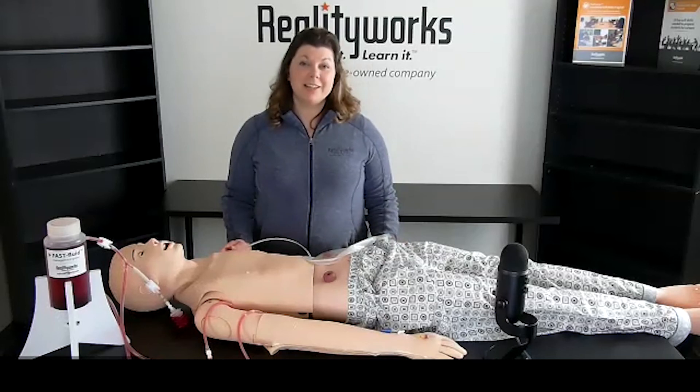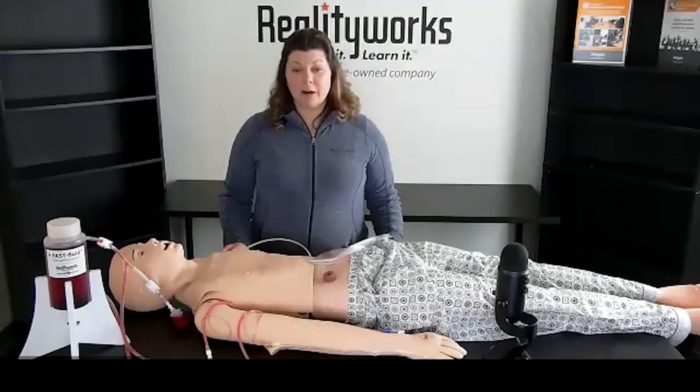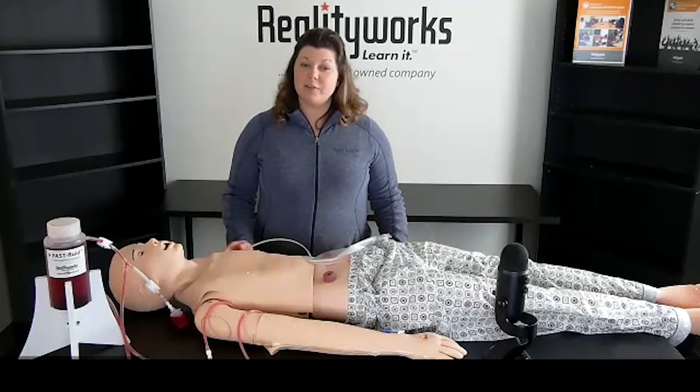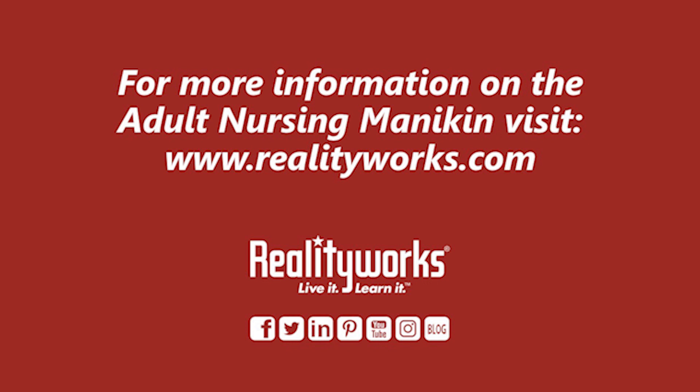One reason this mannequin stands out from others is that it is medium fidelity with over 20 different skills. It teaches a lot of basics at a great price, so you could have a couple in your class if needed. As you can see how this all fits together — you're using the lessons to teach foundational knowledge and then using that knowledge by practicing the skills on the mannequin. If you have any questions or would like to receive more information, please use the information on the screen and we'd be happy to help you.